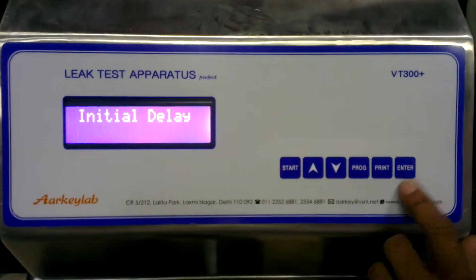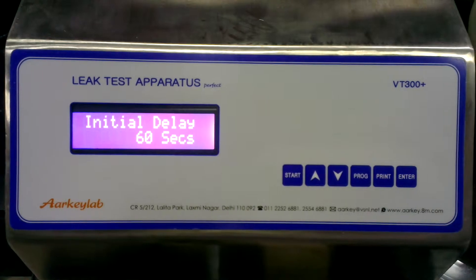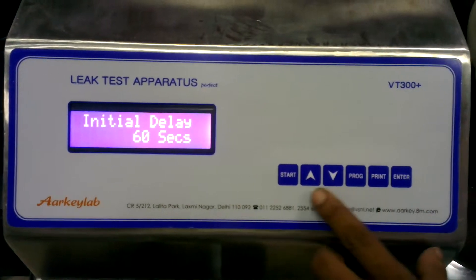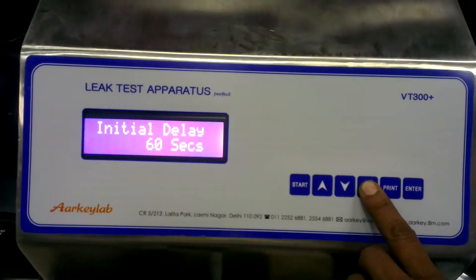With the Down/Up key, set the initial delay time to 60 seconds, then press Enter. Press Program.